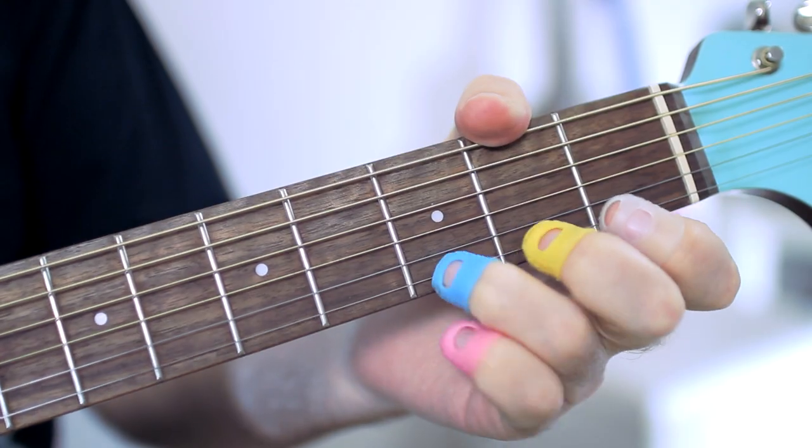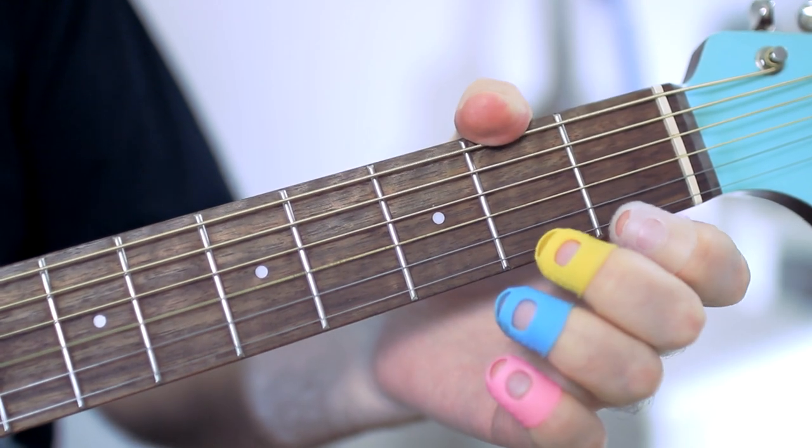10 more minutes have passed and now I can't play anything. Almost anything. I still can't make a pull off because I'm touching nearby strings. And it's still hard to make a slide – silicone slides bad on the strings.